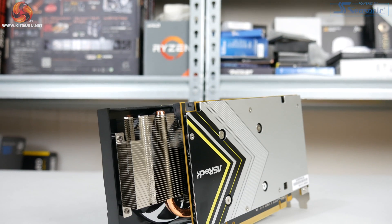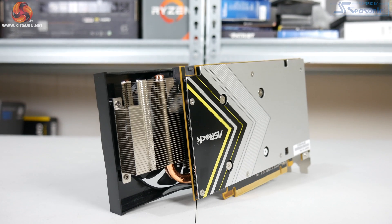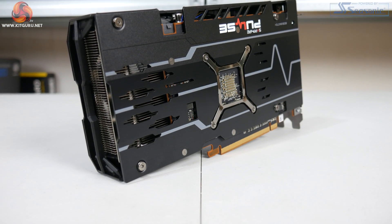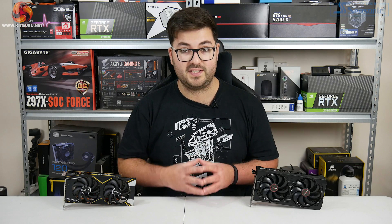The 5500 should also have slightly lower boost clocks, it's only available in 4GB capacity, and primarily it's only available to OEM. So if you want to go out and buy a 5500 card it will be the 5500 XT unless you are buying a full system.